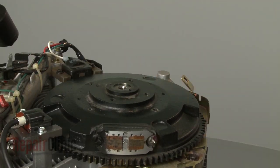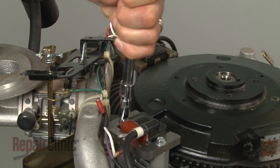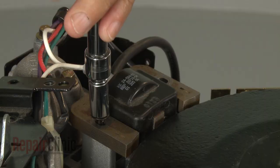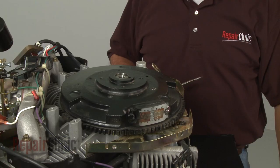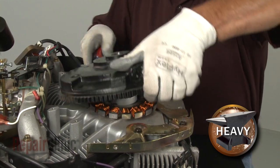You will now need to remove both of the ignition coils. Remove the bolts securing the coils and move the coils out of the way. Use a large flathead screwdriver to help lift the flywheel off.